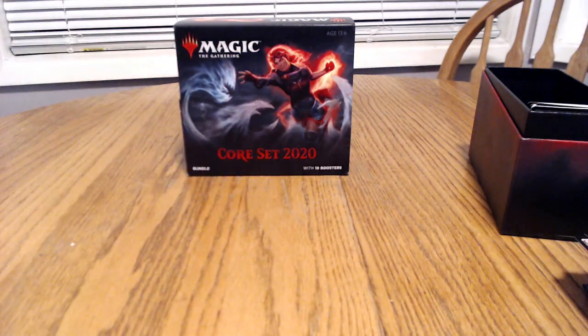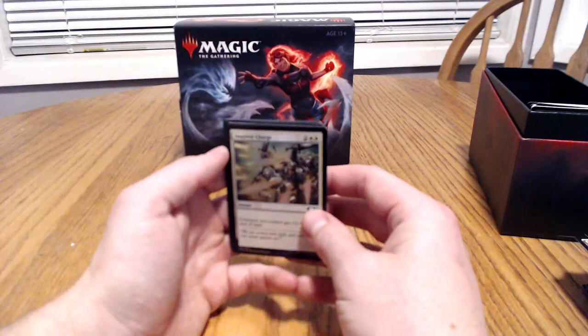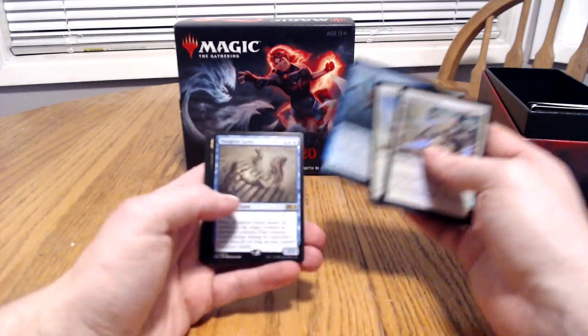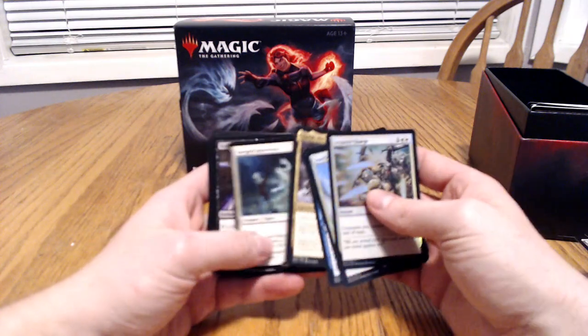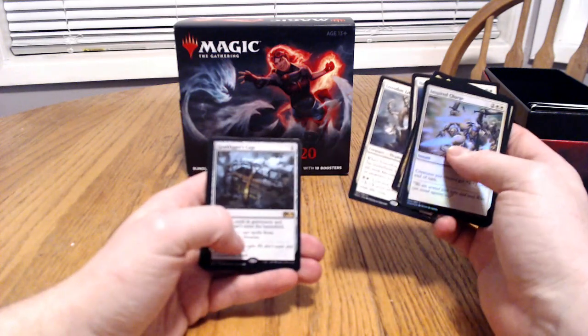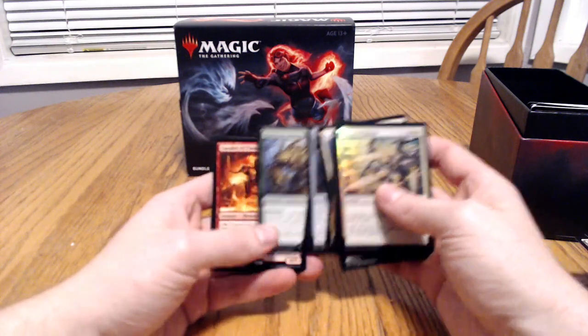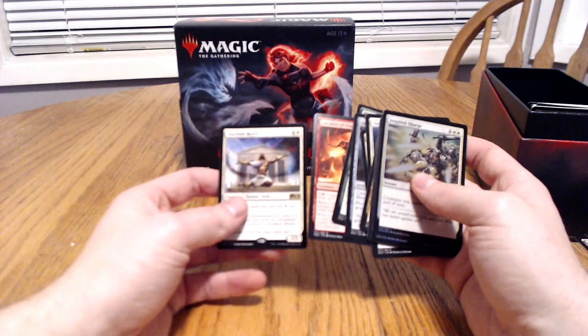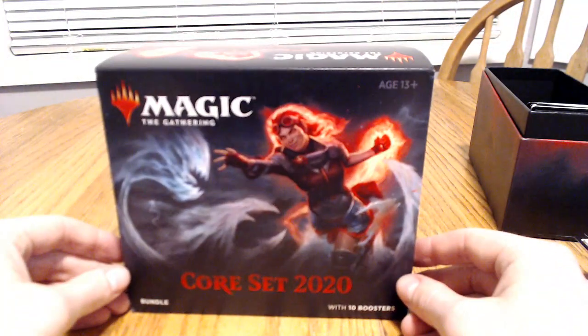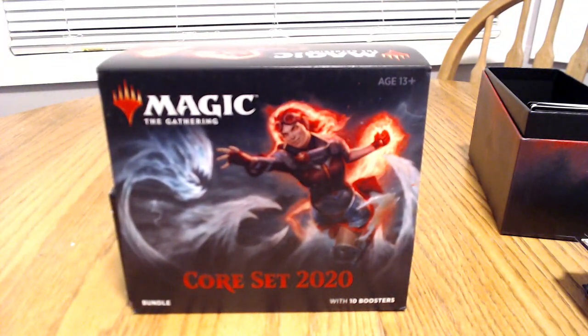Not bad pulls overall — could have been better. 10 booster packs. Let me show you guys what we got — putting all the foils to the front. We got the Inspired Charge, the Starfield Mystic, the Octoprofit, Dungeon Geists, the Hanged Executioner, the Leyline of the Void, the Loxodon Lifechanter, the Cage, the Cleansing, the Wake Root, the Flame, and the Starfield again. If you liked this channel and you'd like to see more, please do like this video, drop comments below what you'd like to see next time, and please do subscribe. I'll see you next time.